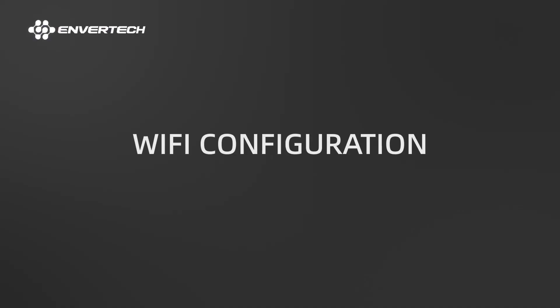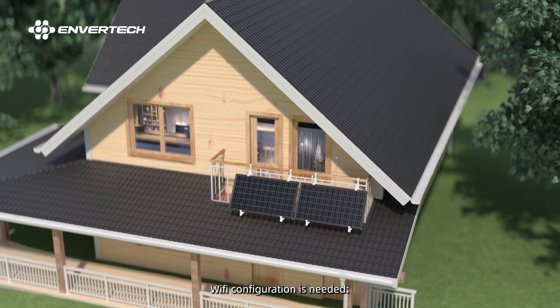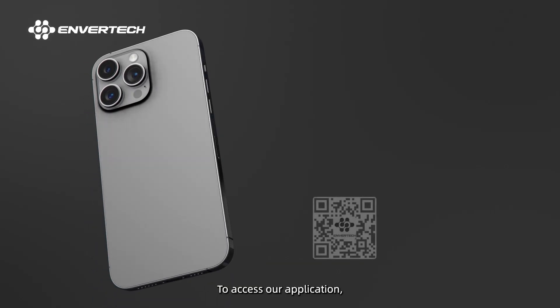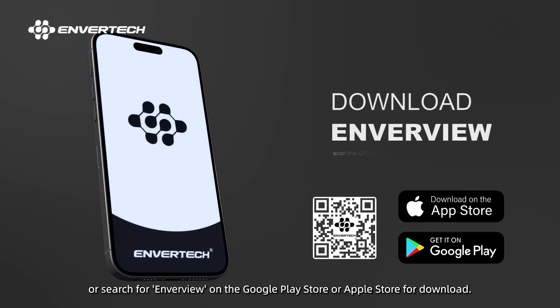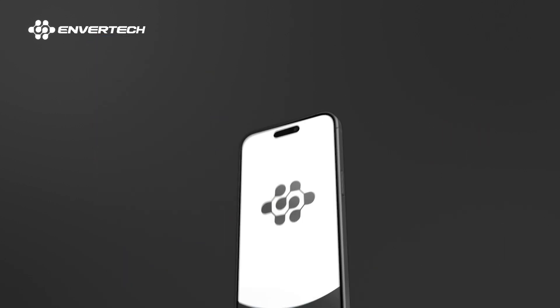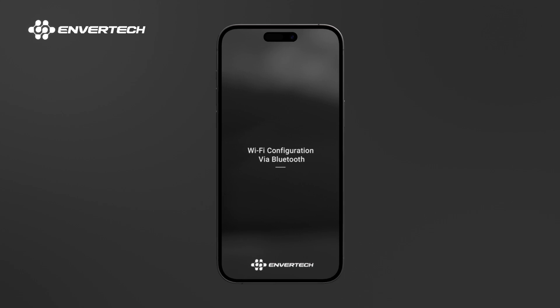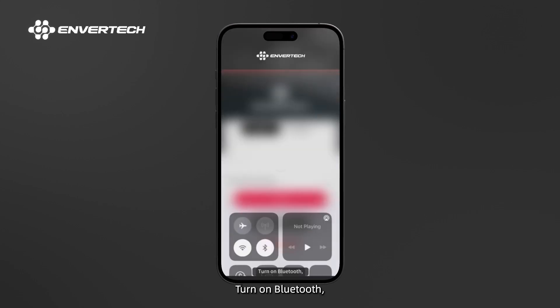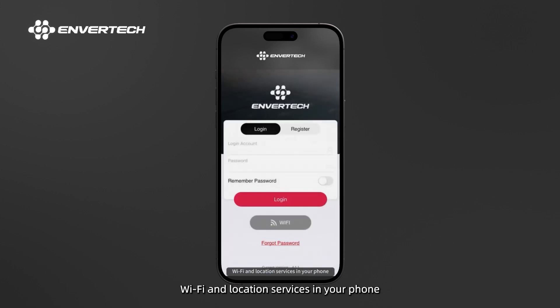Wi-Fi Configuration. After switching on the PV system, Wi-Fi configuration is needed. To access our application, you can scan the QR code provided below or search for Enverview on the Google Play Store or Apple Store for download. Turn on Bluetooth, Wi-Fi, and location services in your phone before you start.